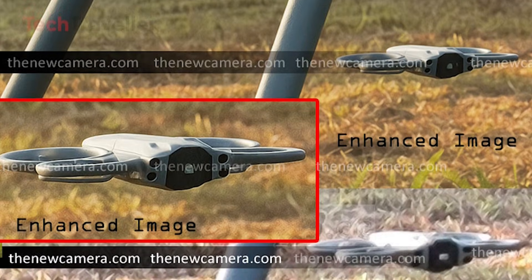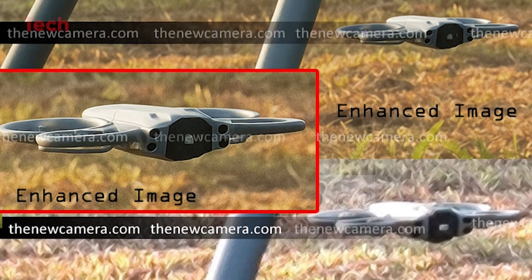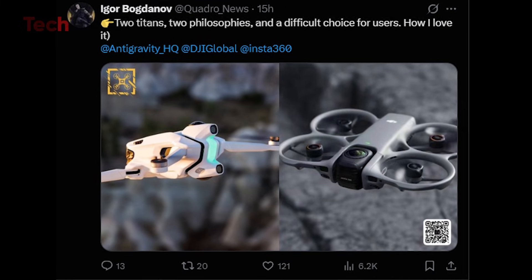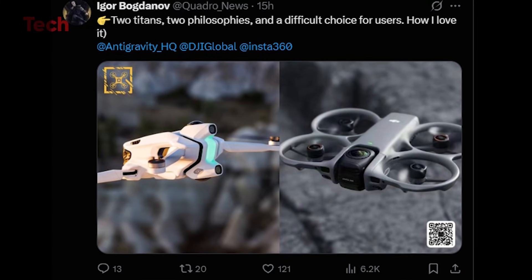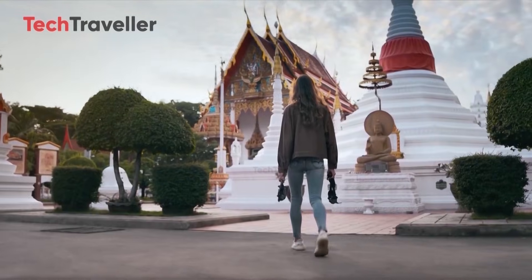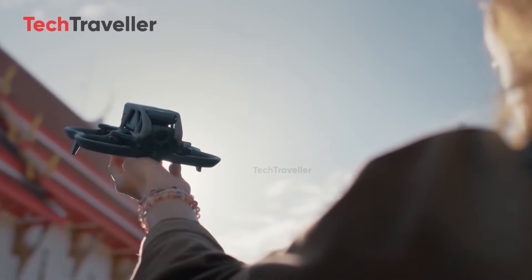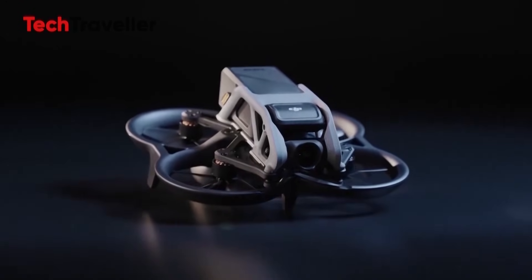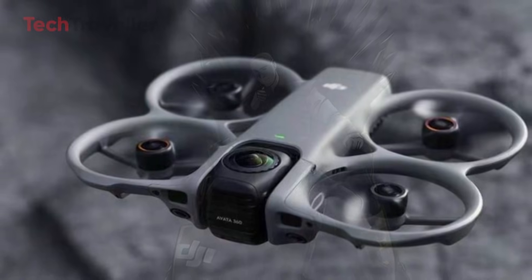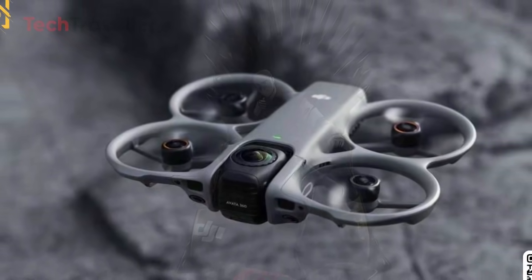But as exciting as the concept is, it also raises serious questions. Can DJI truly balance the needs of both 360 filming and FPV performance in one device? Full-sphere capture requires heavy processing, advanced stabilization, and stitching. FPV, on the other hand, demands ultra-low latency, high responsiveness, and lightweight design. It's a difficult combination to pull off, and creators are wondering whether the Avatar 360 can excel at both rather than leaning too heavily toward one style.